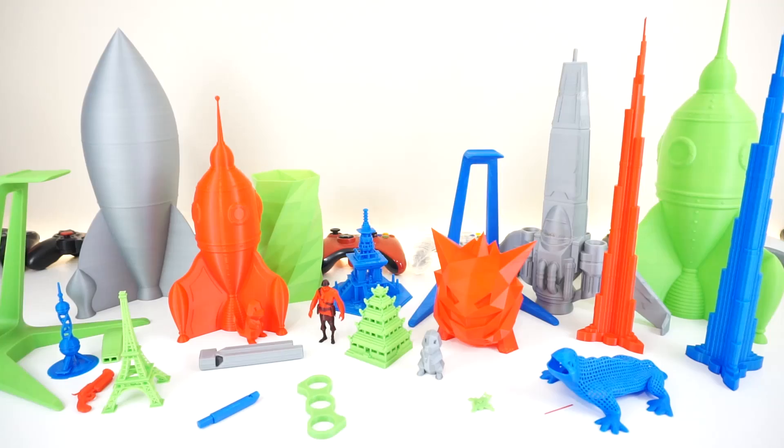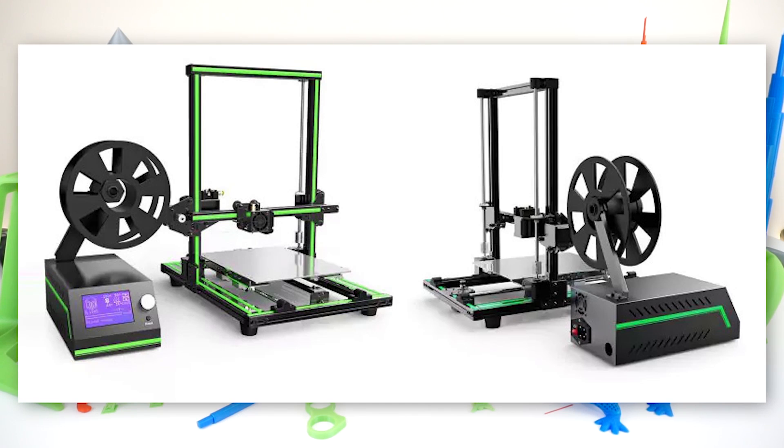If this printer is still too expensive and you don't need a 300x300x400mm build surface, I would recommend waiting and checking out the Anet E10 — Anet's next printer, which looks very promising. They adapted a similar design to the CR-10, which is fantastic and should save us a lot of hassle.